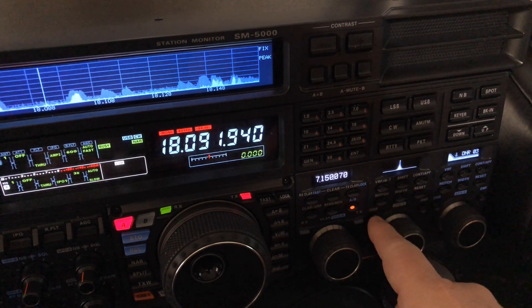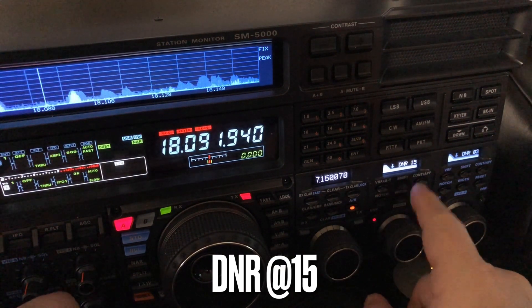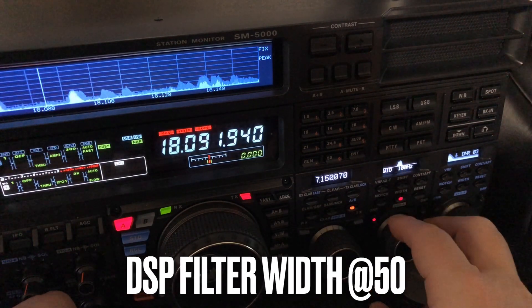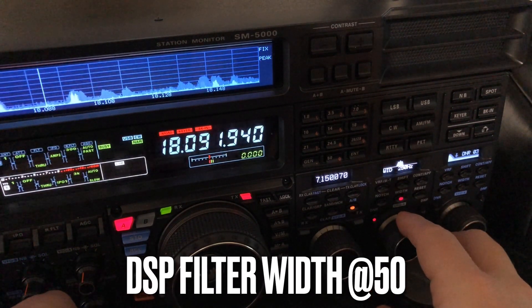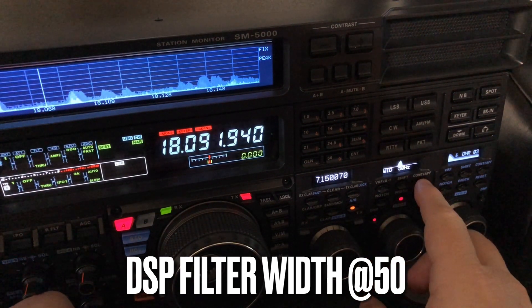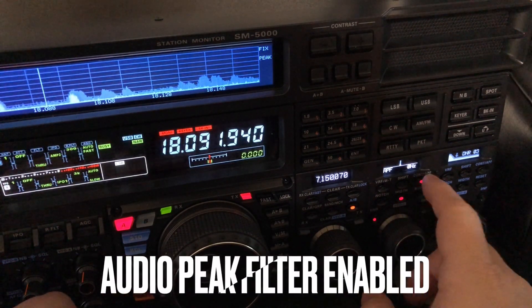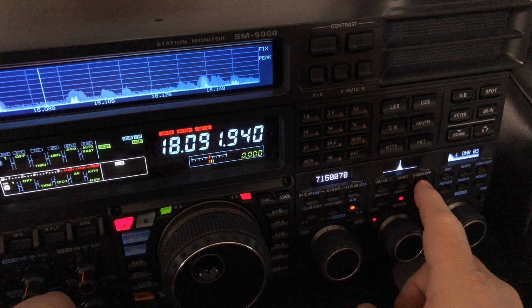Here comes digital noise reduction at 15, algorithm 15. Width at 50. Sometimes if I'm not sure where they are, I might widen this out a little bit. But once I lock on to them, I go to 50. And APF. Wow, isn't that cool?